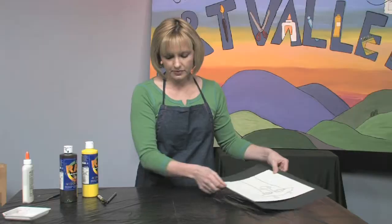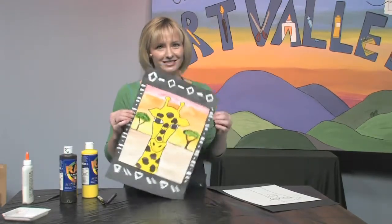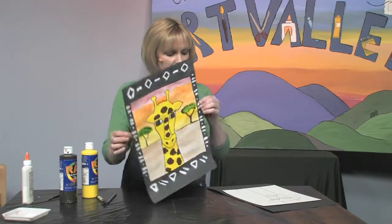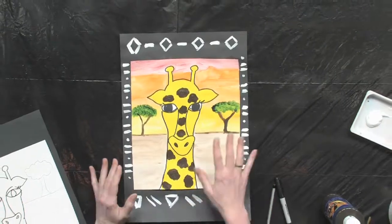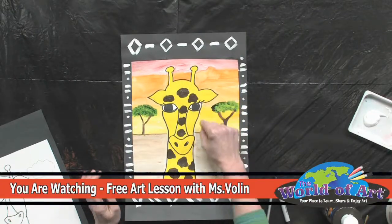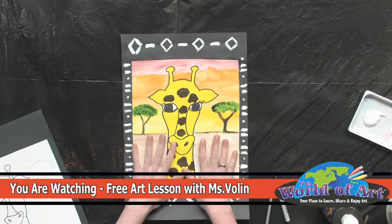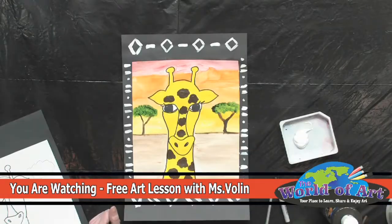Here is my completed version. In addition to what we already did, after you've done the pencil and painted it in, outline your giraffe or your zebra in black marker. Once you glue this down, take some white paint and paint some designs around the edge for a nice border.